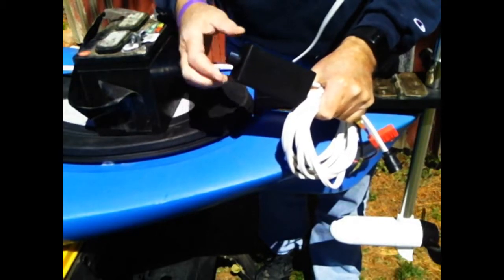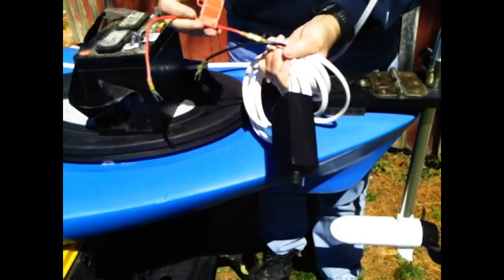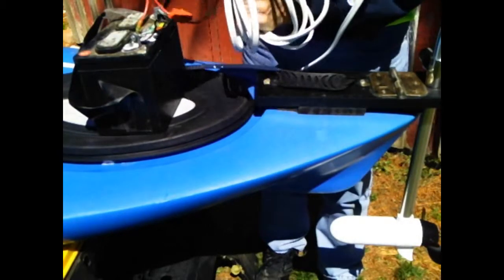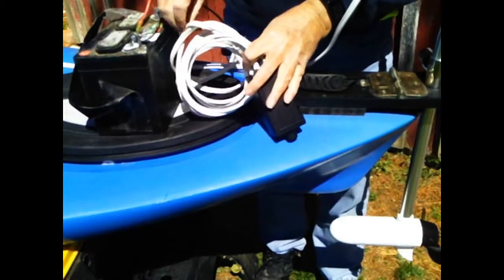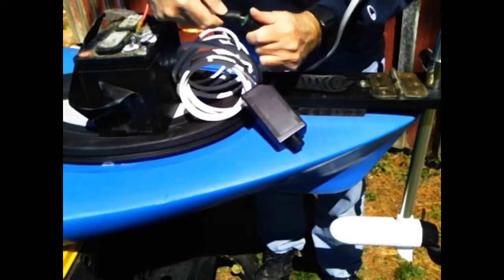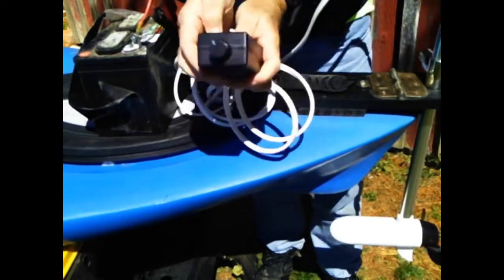Using this dial — well, let's hook it up and show you how it works. We take the red connector, which has a fuse on it, and put it to the positive. The black goes to negative, and of course our plug goes to the plug of the motor. It can only go in one way, so you can't go wrong.